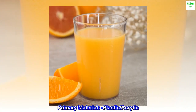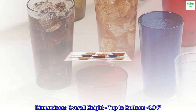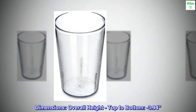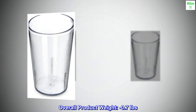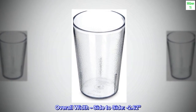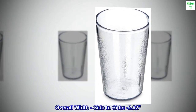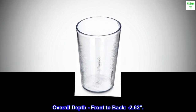Primary material: plastic acrylic. Dimensions — overall height top to bottom: 3.94 inches. Overall product weight: 0.7 pounds. Overall width side to side: 2.62 inches. Overall depth front to back: 2.62 inches.